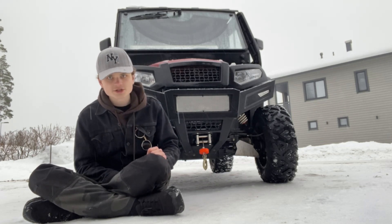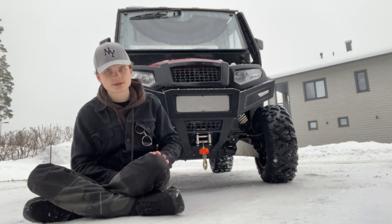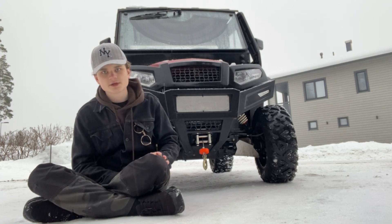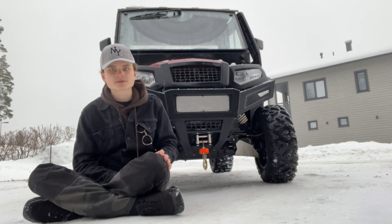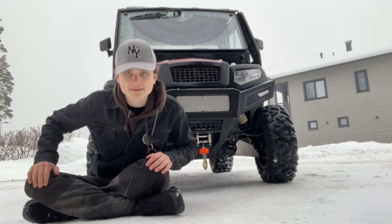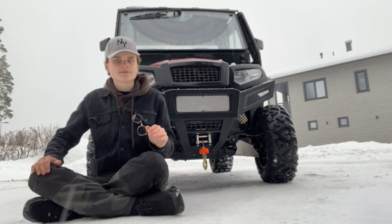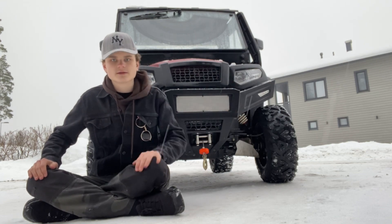We are servicing this every time it needs service because that's going to get us more money when we sell it eventually — because of course I'm not going to keep this for my whole life. I'm going to sell it and then buy an actual truck when I get my full driver's license. And I will be making a video of when I get that truck.